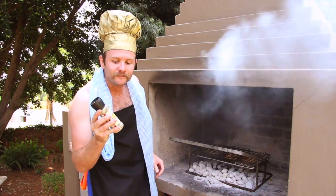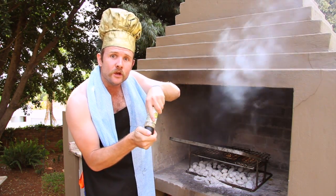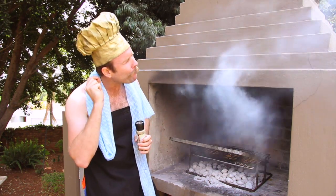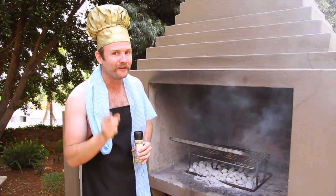You take the best spice in the world, Yama Price, and you grind a little bit of heat in your hand. And that is how you spice your boerewors.